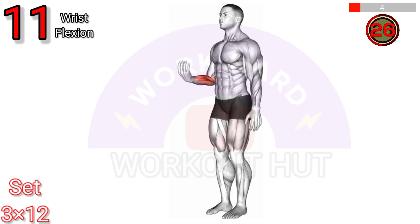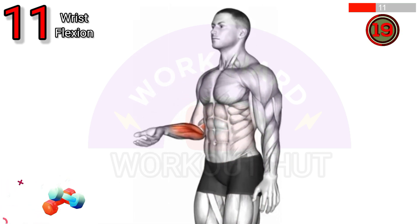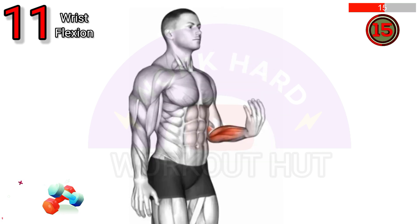Perform the wrist flexion exercise. Sit or stand with arms extended, palms facing down, and wrists at shoulder level. Slowly curl your fingers toward your body, then return to the starting position. This strengthens the wrist and improves grip strength, essential for daily tasks and sports.